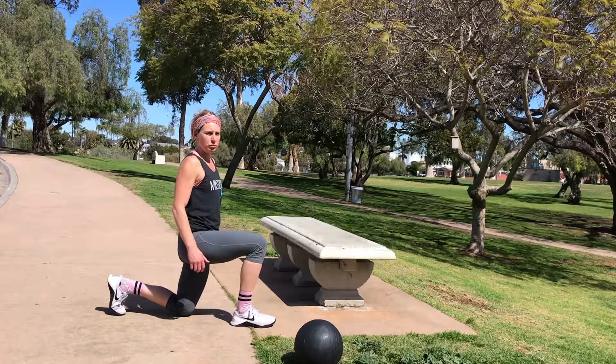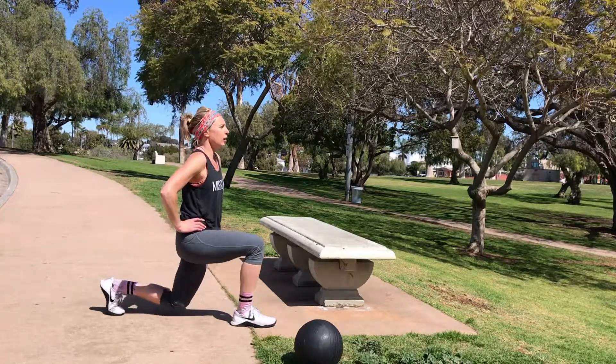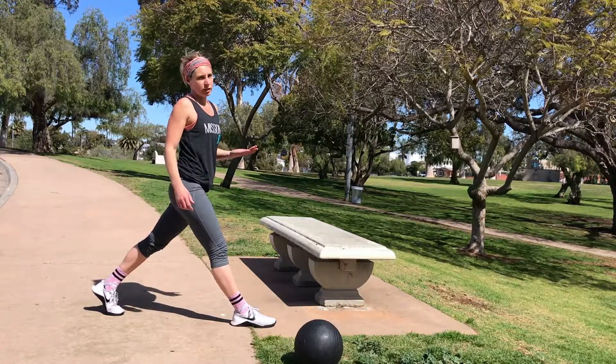You're going to come into that lunge. Hips over knee. Knee over heel. Stand. Tap. Stand. You'll do one side for 20 seconds, then the other side for 20 seconds.